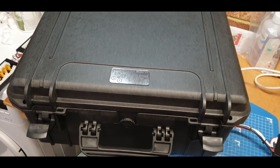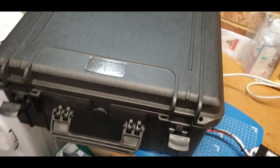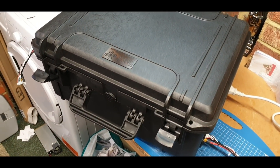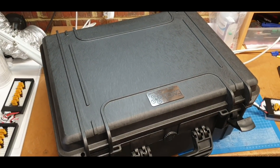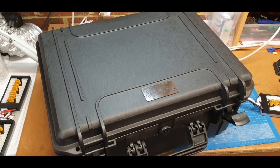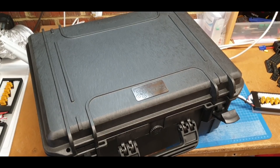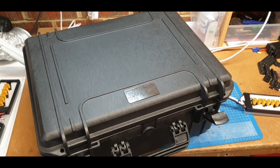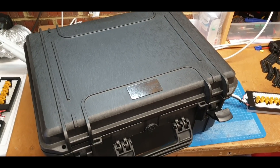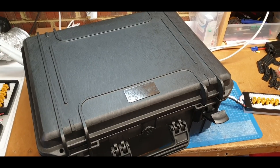They're creating an indoor racetrack for RC quads, where you can obviously turn up, pay to book the session and go racing around with the quads. So they need a charging solution to allow the batteries to be maintained and charged in between flights, and in this case it's not only going to charge LiPos but potentially transmitter batteries as well.